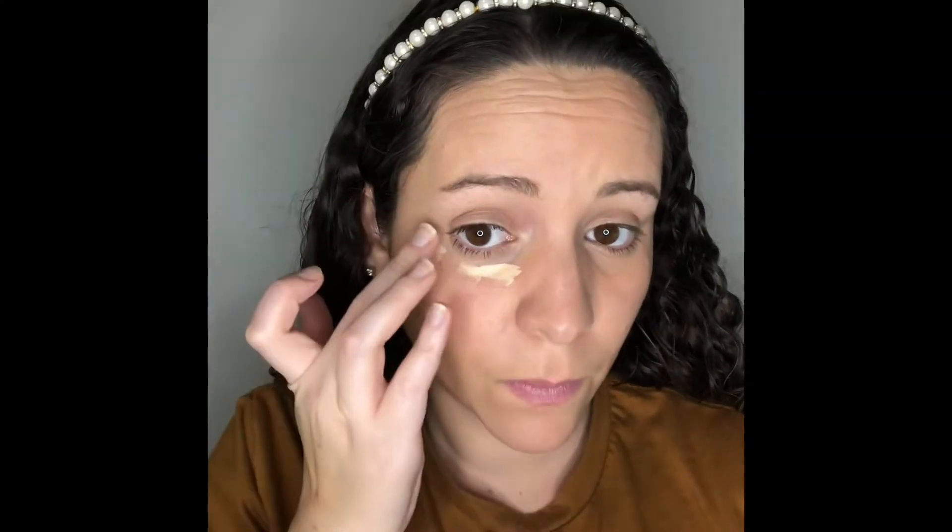The next is concealer. I'm going to be using the Shiseido Synchro Skin Self-Refreshing Concealer. I also made my own liquid bronzer earlier, so I'm going to be using that.